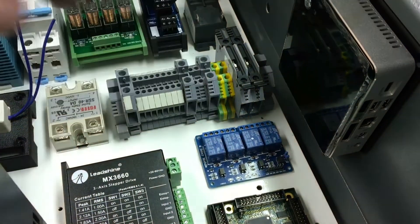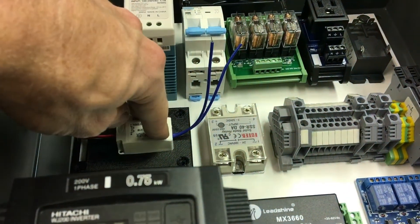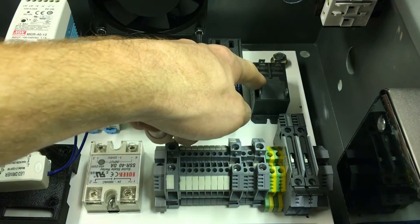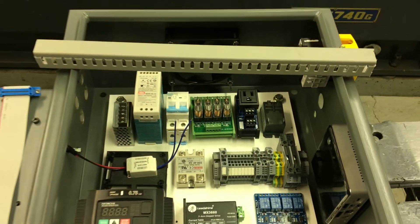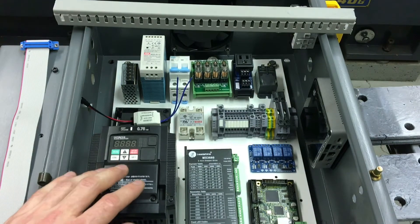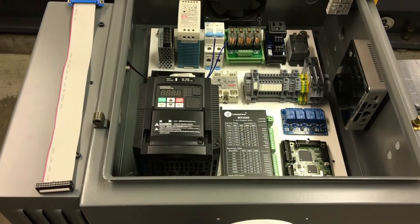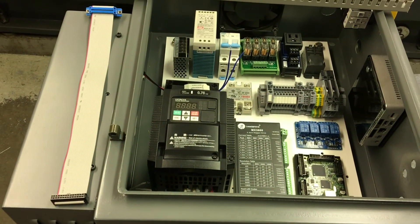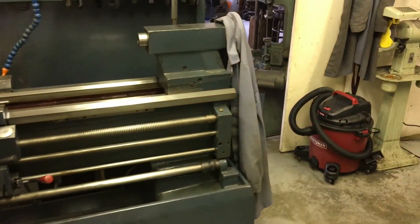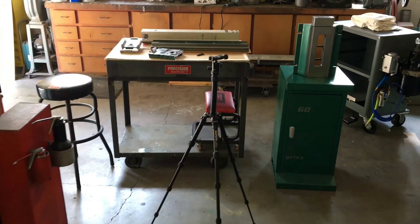There are some SainSmart circuit breakers and fuse holders I'm probably not using, a 3D printed case for the smoothstepper I probably won't use either, and some relays for control power. I also need to figure out the Modbus situation - do I need a serial converter to go from the VFD to the smoothstepper or to the inputs/outputs? I'll have to look into that. Anyway, it's hot and I'm rambling - thanks for watching! Thumbs up if you liked it, subscribe, and we'll catch you in the next one.